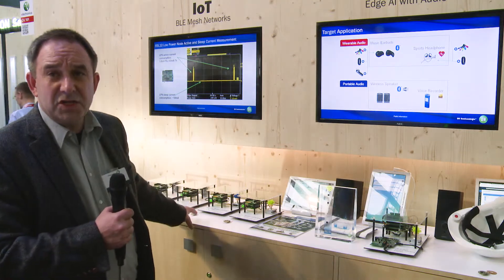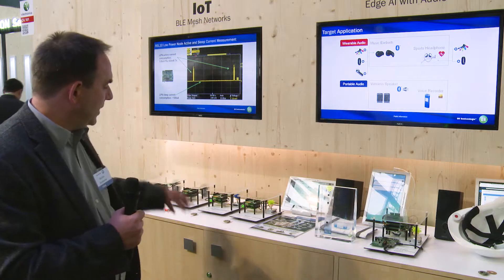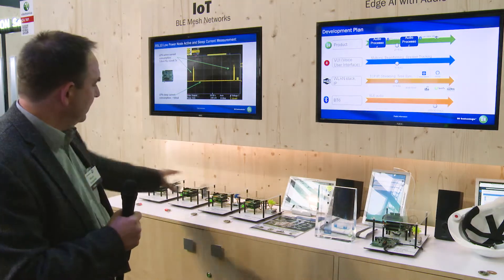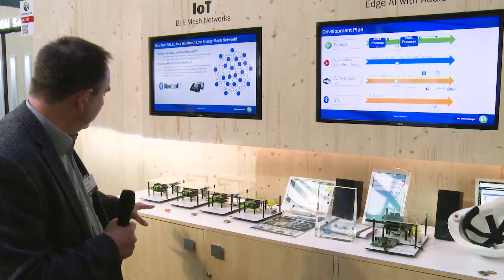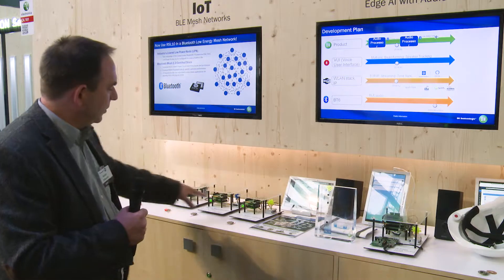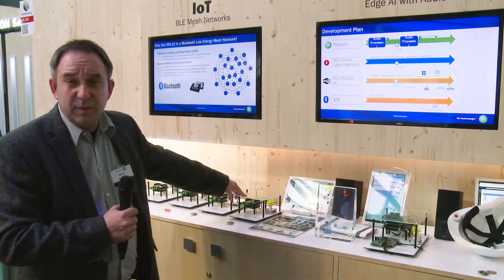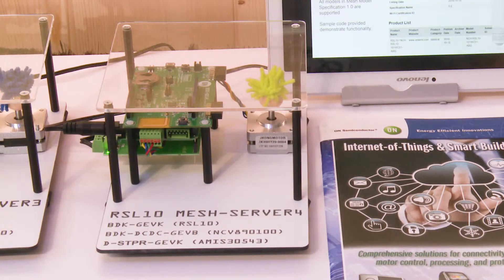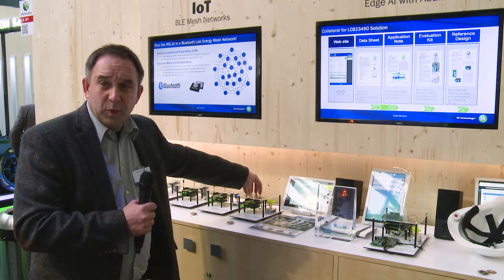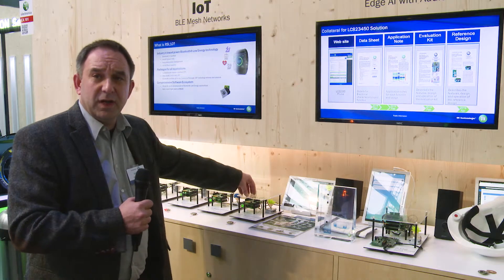Last but not least, we just released the RSL10 mesh network software for the RSL10, and we are demonstrating it here with several nodes — a total of eight — on the Hummingbird device as well as on the new Bluetooth development kit. The new Bluetooth development kit uses the same shields as the IoT development kit, with just the baseboard being a Bluetooth board based upon the RSL10.